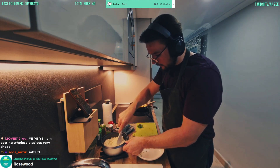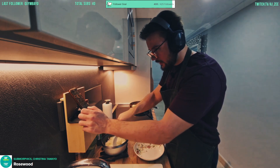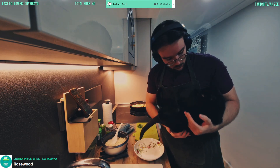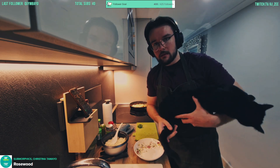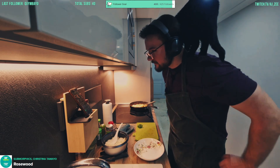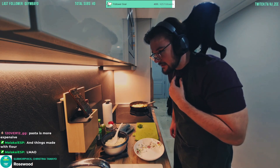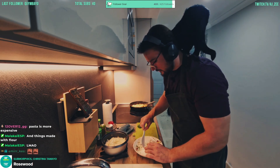Let's roll out the rice then, give it another little mix now that the salt is in it. Getting the wholesale spices is very cheap — good man. And with that, rice and pasta should be cheap as anything. It's going to be cheaper than broccoli. Really — pasta is more expensive than broccoli? What is this bloody world we live in.